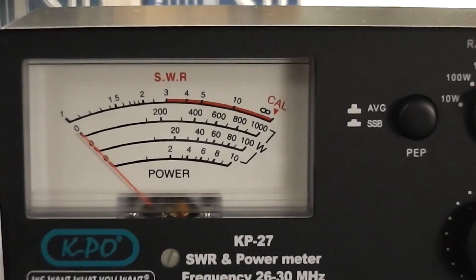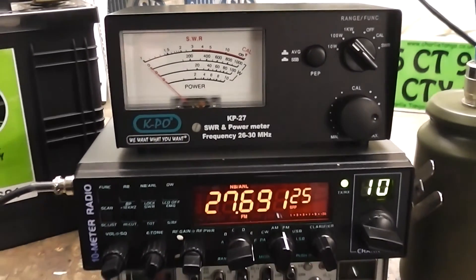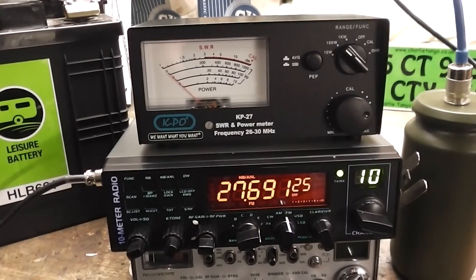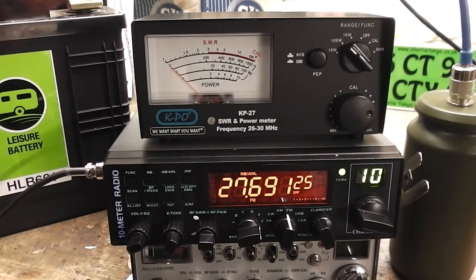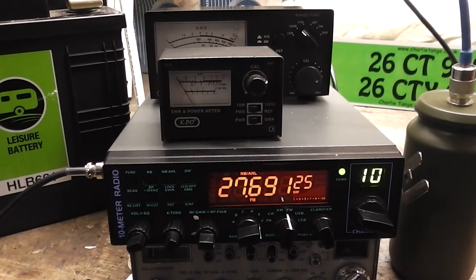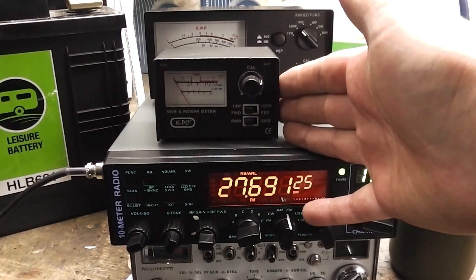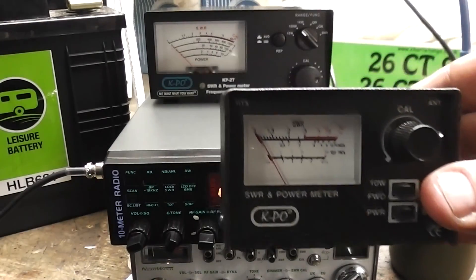I bought this meter because it's more accurate and more sensitive. The regular meters that most of you would be used to seeing are quite small - they're perfectly good enough for out on the hills, portable work, or checking SWR, and they look like that. Nothing wrong with those at all, I do use them in the field mainly for checking SWR. You can use them for a power check in the field but they're not hugely accurate. You get what you pay for - those are only about six or seven quid. This one was a bit more but it's easier to read the scale.